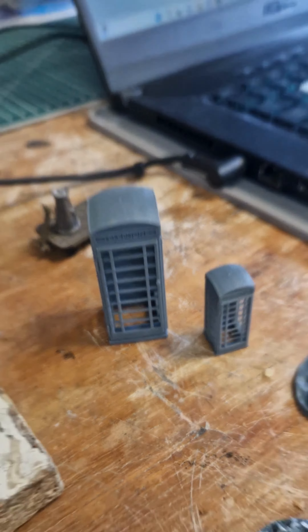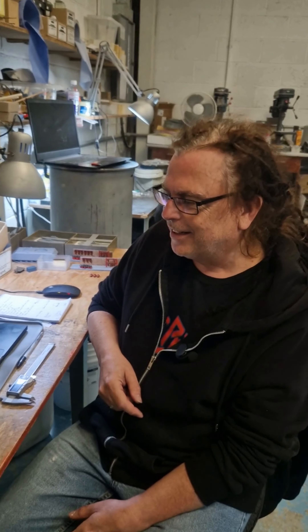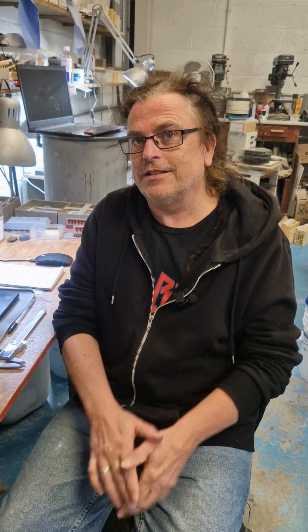These are pretty cool. I also supply Skytrex and design the MDF buildings in 28mm and 15mm, which are for sale through Skytrex of course.